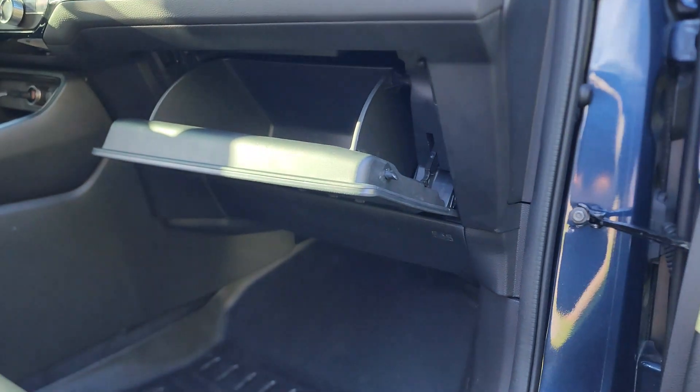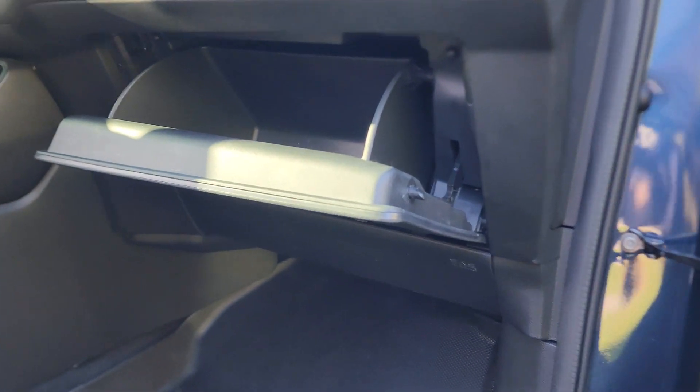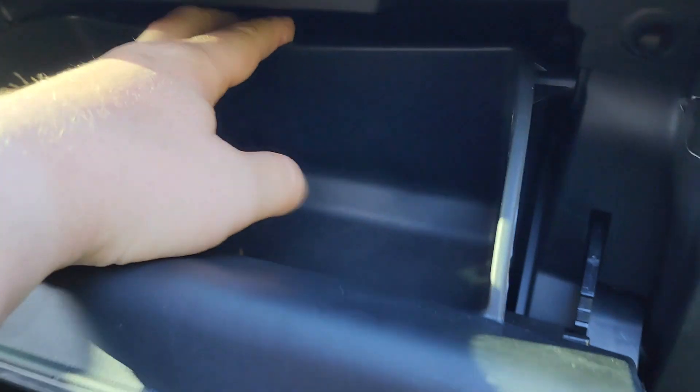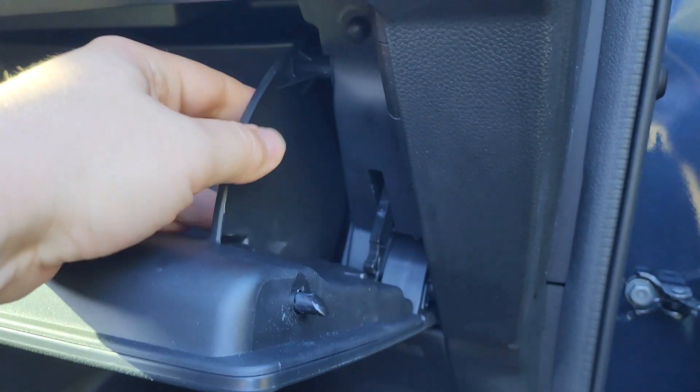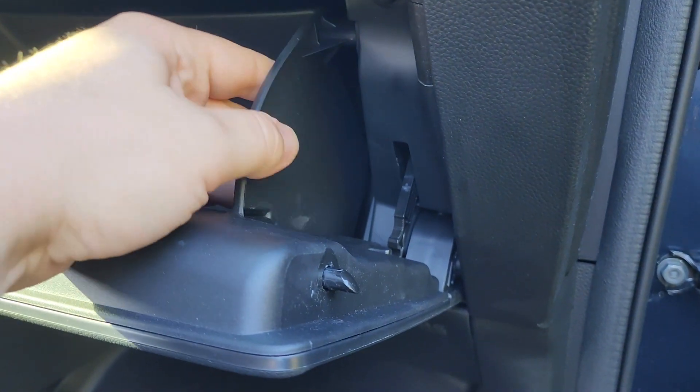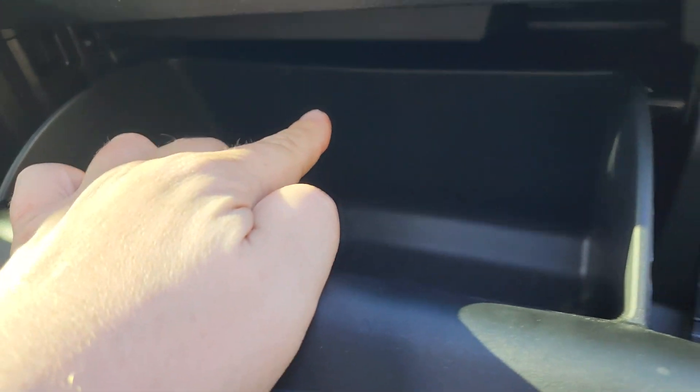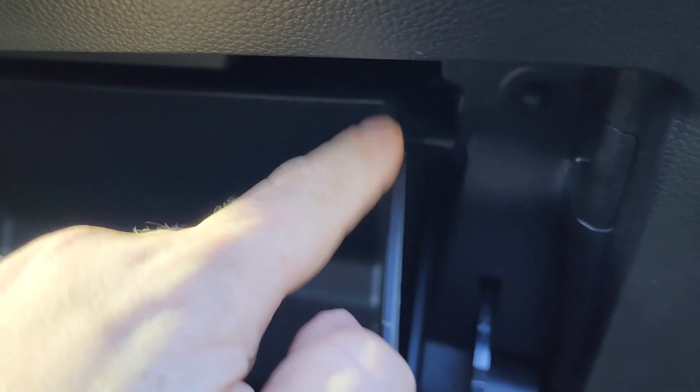Now you need to press the middle part firmly — there's no other way around it. You press this down like this. Don't worry about breaking it; it's fairly flexible plastic. You really need to squeeze the middle part to release the two holding points located down there.